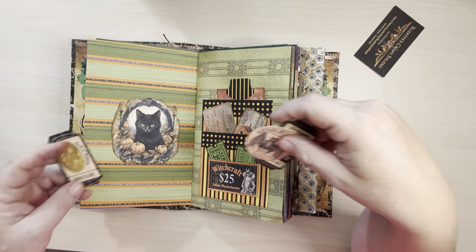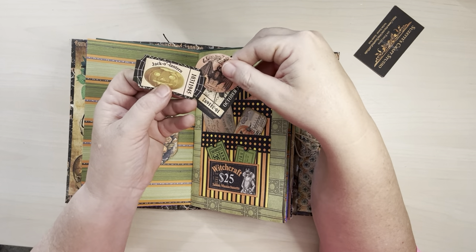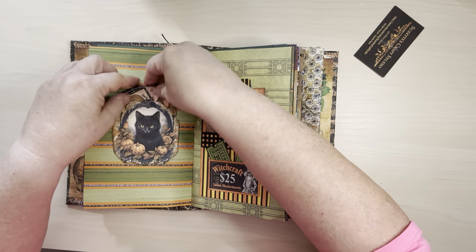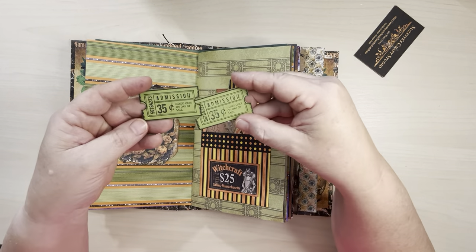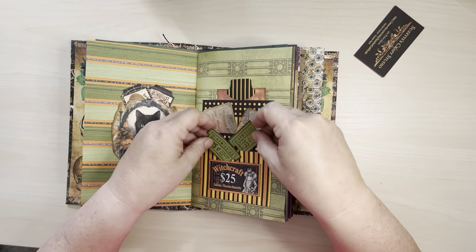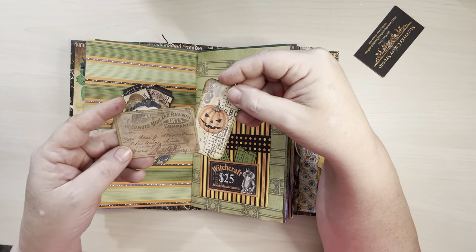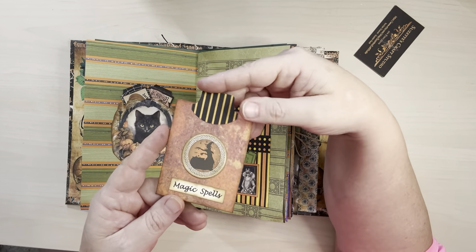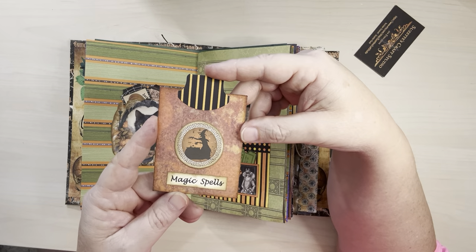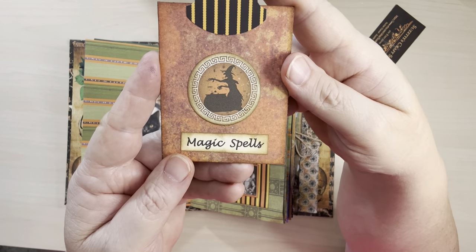You've got this little black cat. I've got a little pocket with some of these little goodies in there. And then there are three pockets here — this front pocket has some little tickets that I made. And then here's some more goodies, and then this little tag in the back says Magic Spells. There's a little witch there brewing up something.